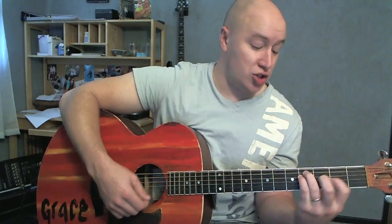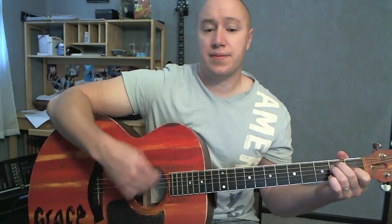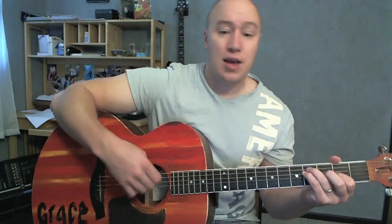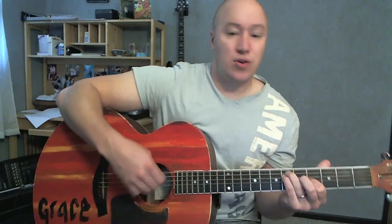Next, let's go over the bridge. [E] This is a state of grace. [A] This is the worthwhile fight. [F# minor] Love is a ruthless game. [G# minor] Unless you play it good and right. [E] These are the hands of fate. [A] You're my Achilles heel. [F# minor] This is the golden age. [G# minor] Of something good and right.